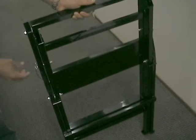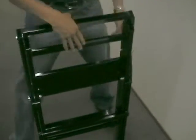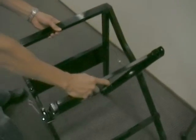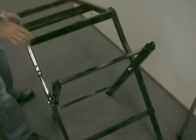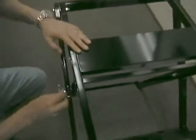Let's start with the work stand. Simply remove the securing pins from both sides, swing over the top into place, and re-secure the pins.